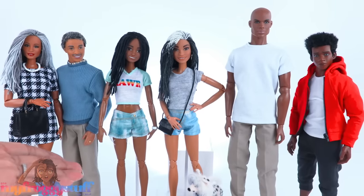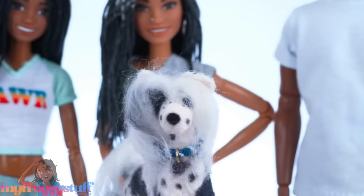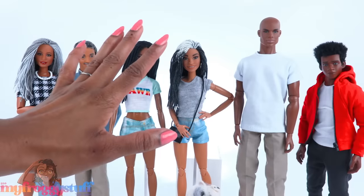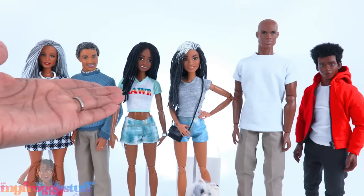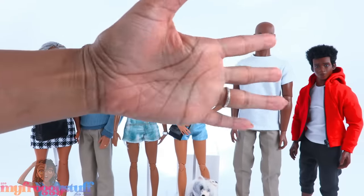Thank you for joining us while we made the froggy family — with mom, dad, Bella, mini Toya, mini hubby, Noah, and Bowie! Like, comment, share, and subscribe. Don't forget to ring the bell and follow us on Instagram at My Froggy Stuff and The Frog Vlog. We will see you next time — happy crafting, bye!